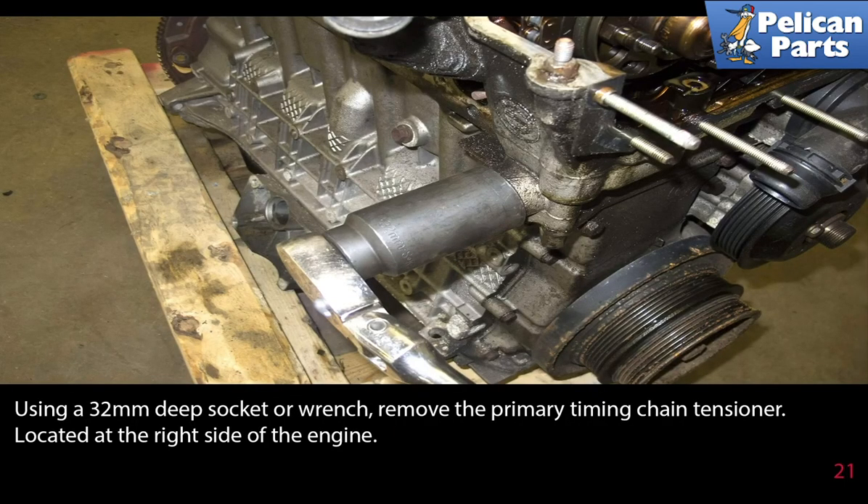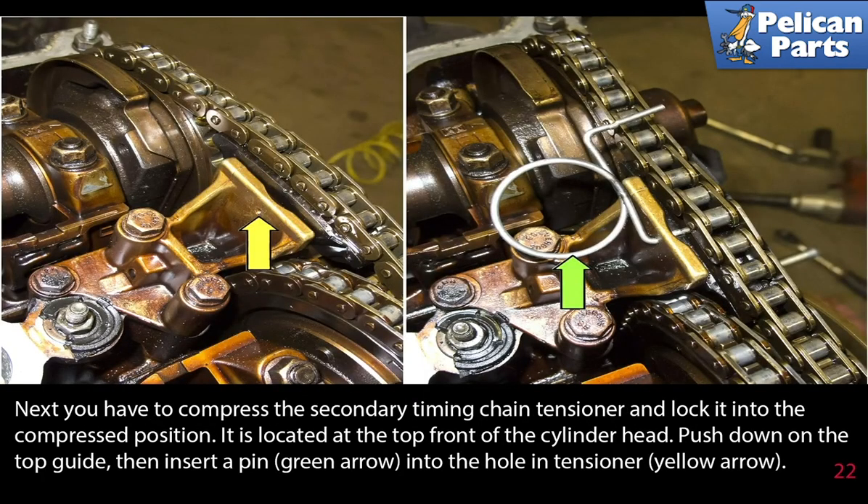Using a 32 millimeter deep socket or wrench, remove the primary timing chain tensioner located on the right side of the engine. Next you have to compress the secondary timing chain tensioner and lock it into the compressed position — it is located at the top front of the cylinder head. Push down on the top guide, then insert a pin into the hole in the tensioner.